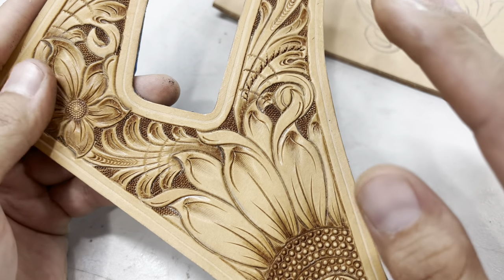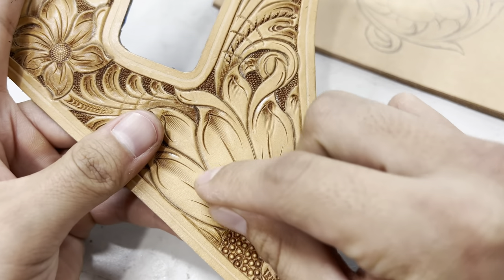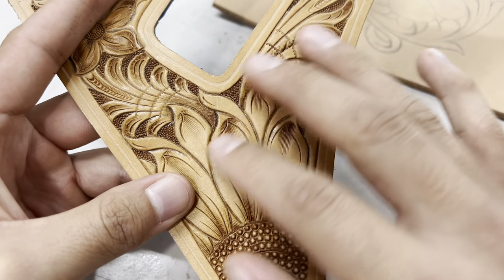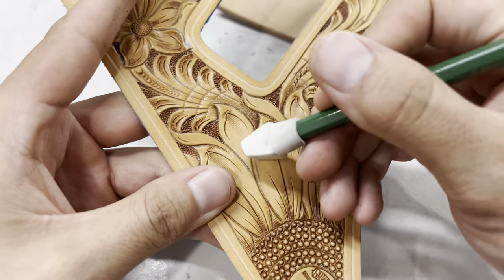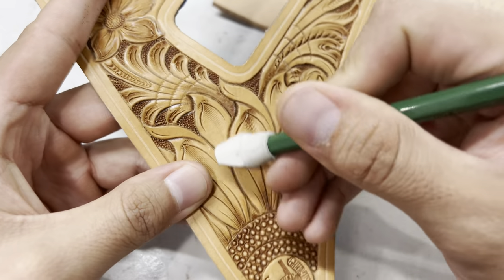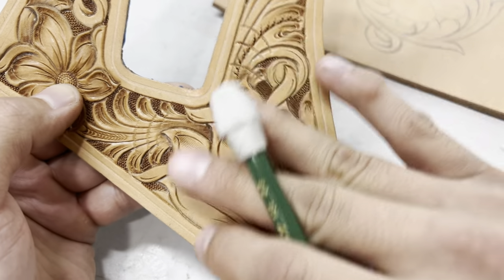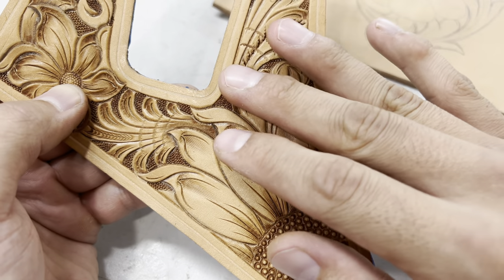Another question I get all the time is: do the pencil marks stay on the leather throughout the process? You're not always going to be perfect and follow your pencil marks — they're more or less just guidelines or suggestions when you're tooling. This is a piece that's been tooled out and oiled and you can still see some pencil marks on there, and that's fine. I usually don't bother cleaning up my pencil marks because throughout the finishing process, when you start putting tan coat and whatever else on the leather, it'll come off just like I erased it. So don't worry about it staining the leather throughout the finishing process.